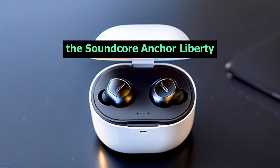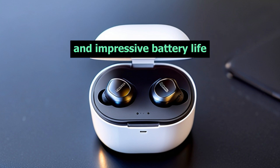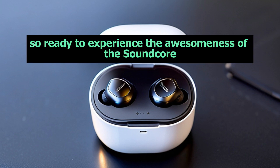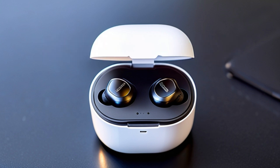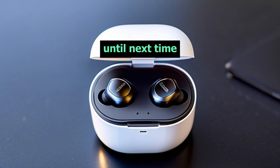To sum it up, the Soundcore Anker Liberty Air 2 Pro offers an exceptional audio experience with active noise cancellation, personalized sound, and impressive battery life. Whether you're a music lover or a tech enthusiast, these earbuds are a perfect choice. Click the link in the description below to learn more and get yours today. If you enjoyed this video, don't forget to hit that subscribe button and stay tuned for more exciting tech reviews. Until next time.